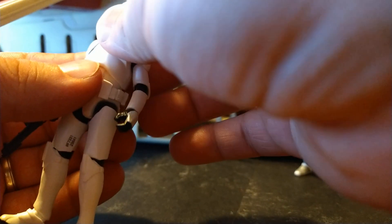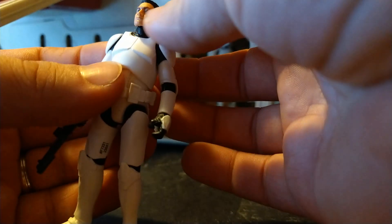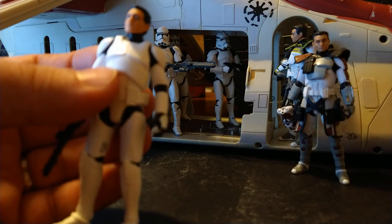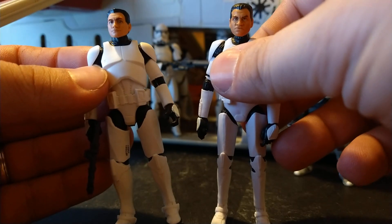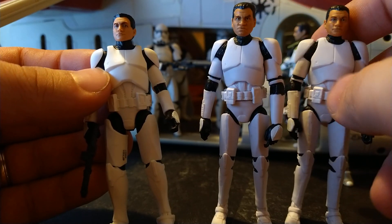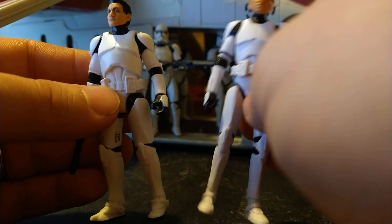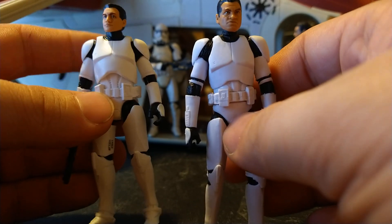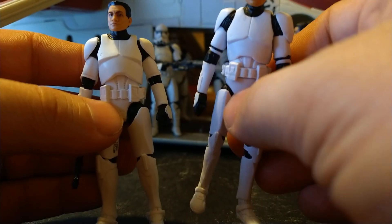Another issue with the removable helmets is they will rub the eyebrows off the head sculpt, so you've got to ease them on carefully — don't just whip them on and off. It is using the same head as the ARC trooper, which is good in that there's a bald head they can use. But it's a little frustrating — we've got this mean mug expression and another head that's pretty much the same expression but with different hair. It'd be really cool to get these heads into this body, but I don't think they'll be able to since this body uses a single ball joint and the other uses a barbell — different sizes.